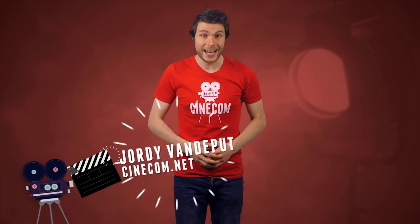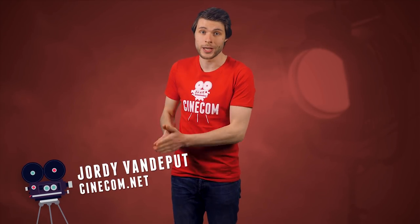Hey folks, Jordy here for cinecom.net, and welcome to the channel where we share creative tips and tricks for filmmakers.